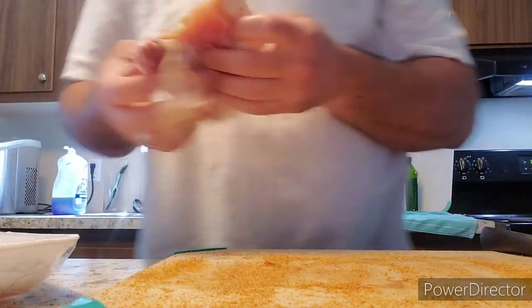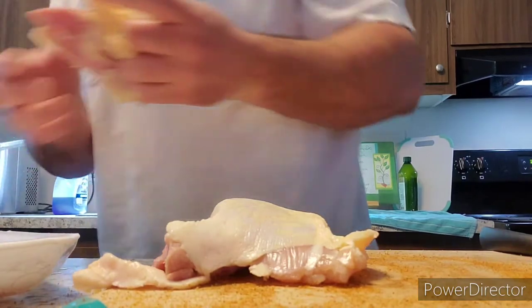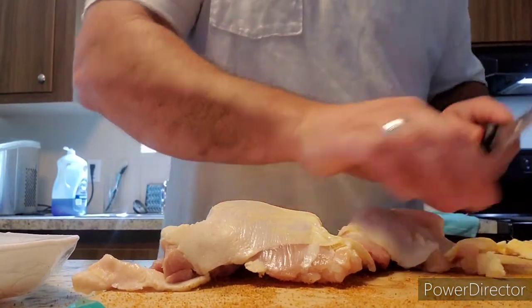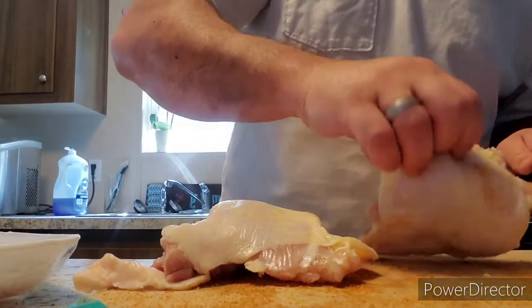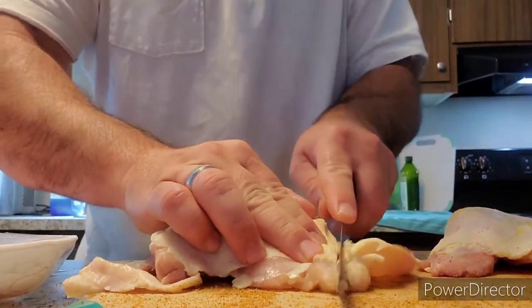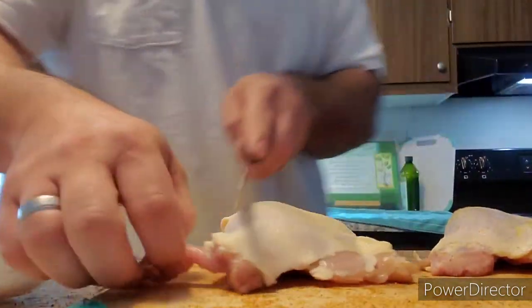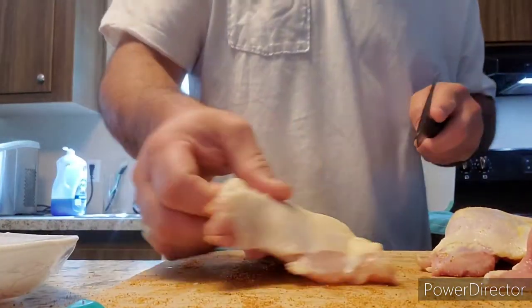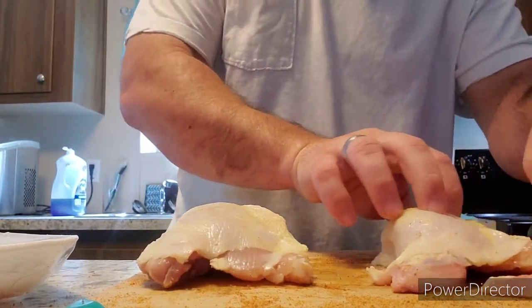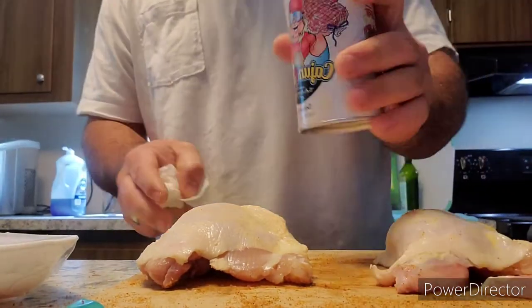I'm going to do two of each — the air fryer can hold four. So I'm going to take my chicken thigh, get some extra skin right here and take that off. There's some extra stuff going on right there. So again, left side: Cajun Two-Step.